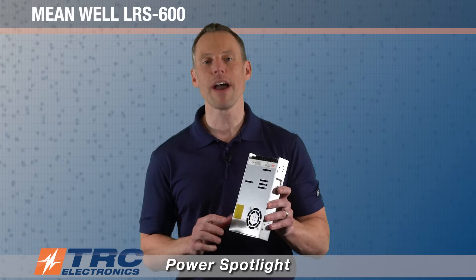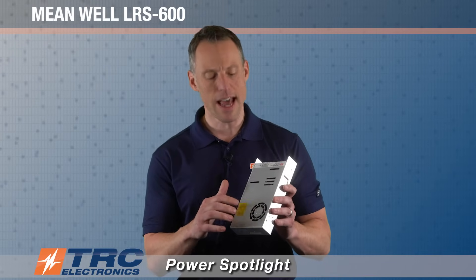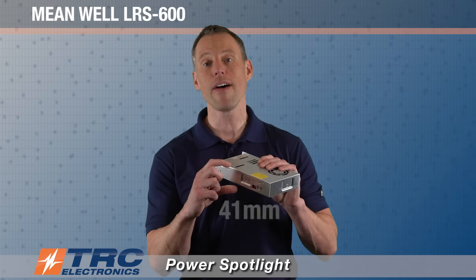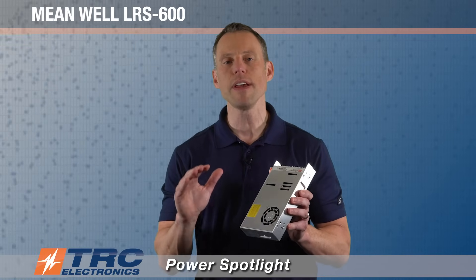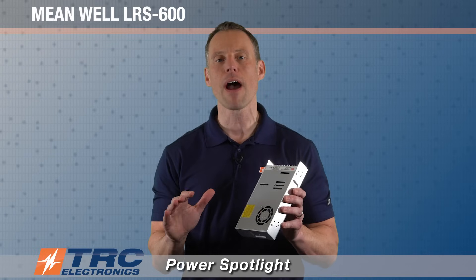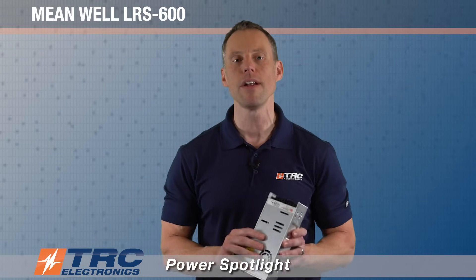This particular power supply is enclosed in a chassis and it has a built-in cooling fan. For 600 watts, it's pretty low profile at only 41 millimeters. The price point for this power supply is absolutely amazing when you look at the performance — it's a really reliable power supply and the price point is super competitive.